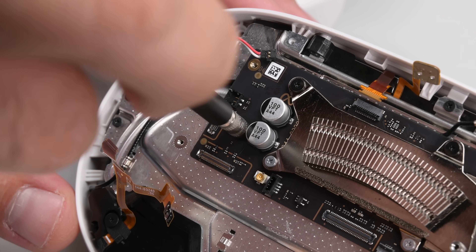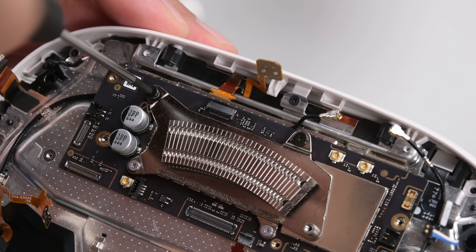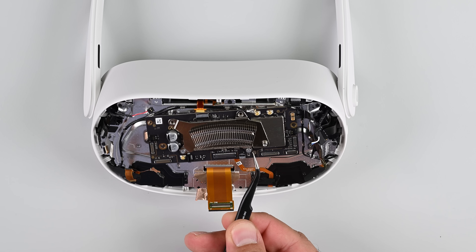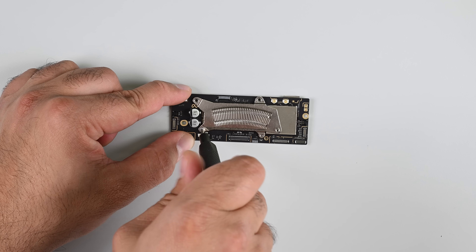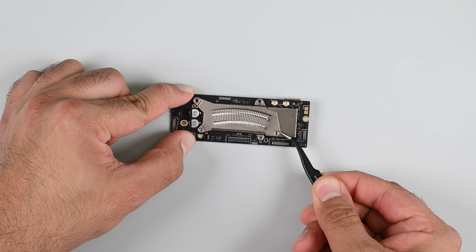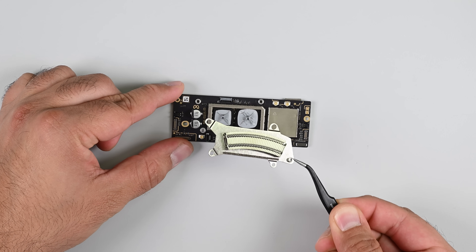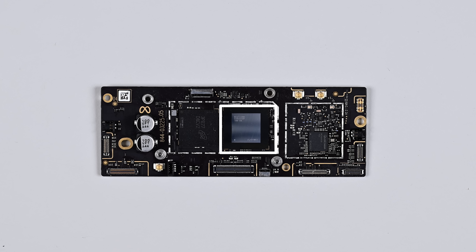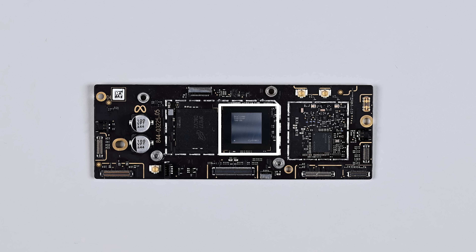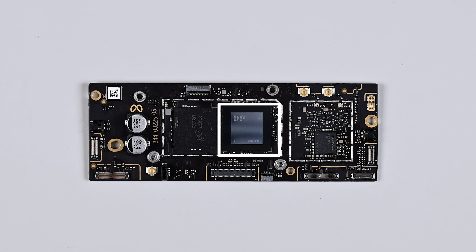Once the display connector is off, I'm free to remove the standoff screws and a couple of the heatsink and support screws, and the mainboard comes away. Removing the heatsink gives us a good look at the Qualcomm Snapdragon XR2 Gen 2 processor — the same one found in the Quest 3. Built on a 4nm node, this SoC gives the Quest 3S 8GB of RAM and the ability to support the additional tracking sensors and color pass-through cameras.